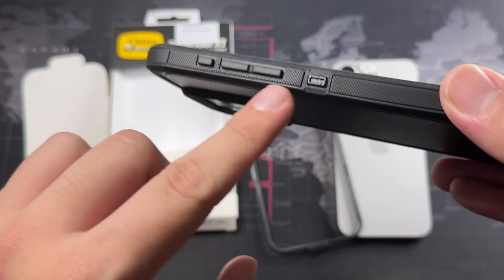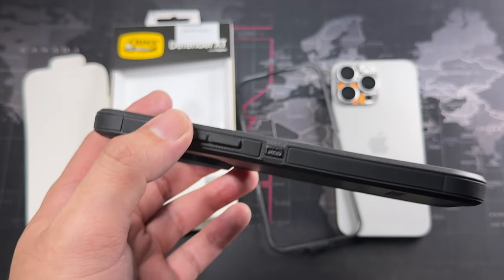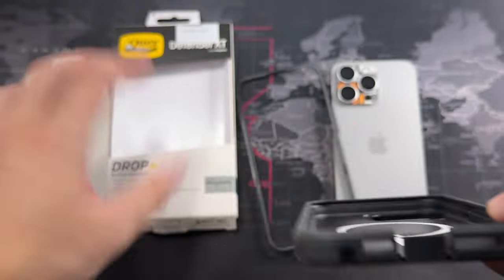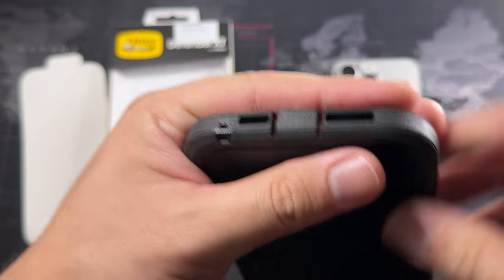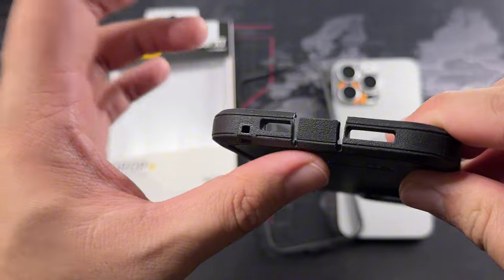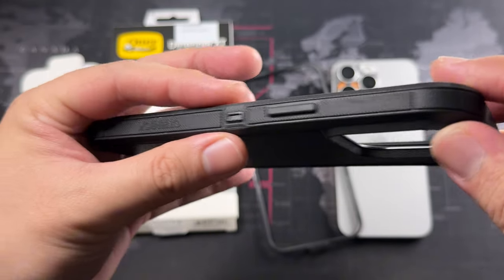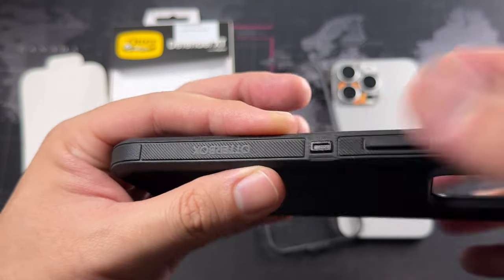On the left side we can see our buttons for mute, volume up and down. We do have a clamp for the holster, which doesn't come in the package — I guess you have to buy it separately. On the bottom there's a lanyard strap, though this case didn't come with a lanyard. There's also a cutout for your microphone, a flap for your USB Type-C port, and a cutout for your speaker, so all ports are unobstructed.